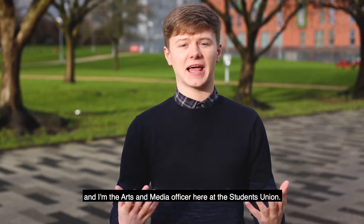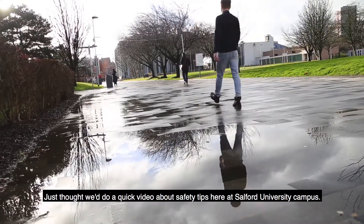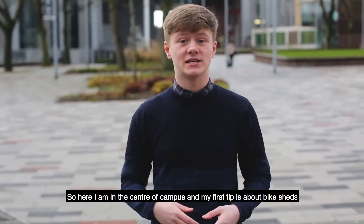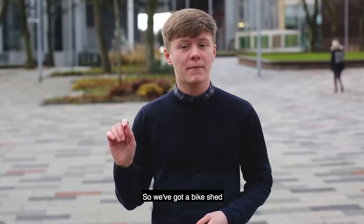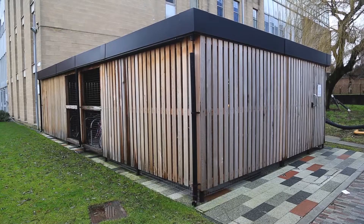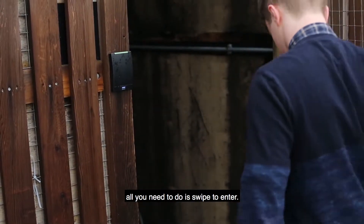Hi guys, my name's John Cunnell-Ions and I'm the Arts and Media Officer here at the Students' Union. Just thought we'd do a quick video about safety tips here at Salford University campus. So here I am in the centre of campus and my first tip is about bike sheds. We've got a bike shed next to the library, next to Chapman and next to the New Adelphi. All student IDs are already activated — all you need to do is swipe to enter.